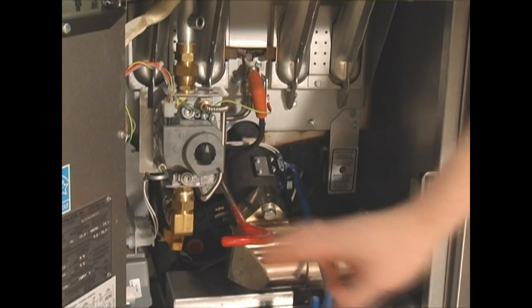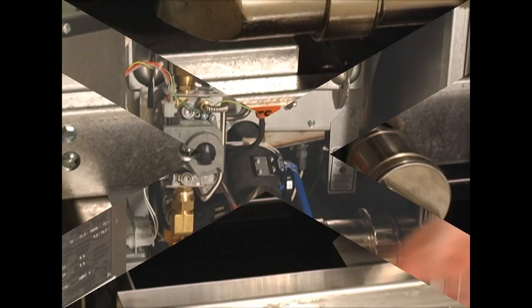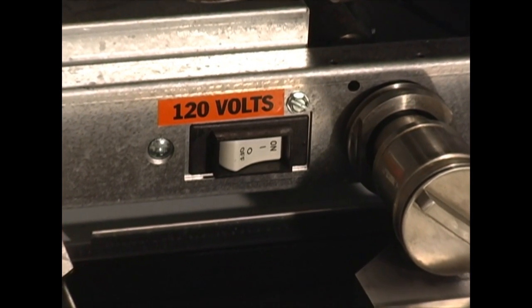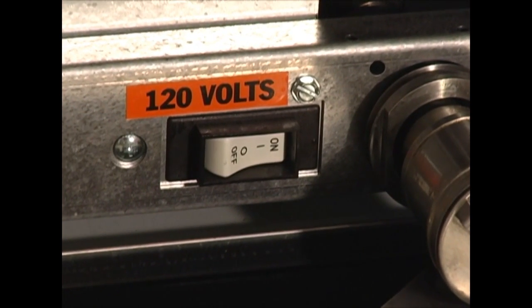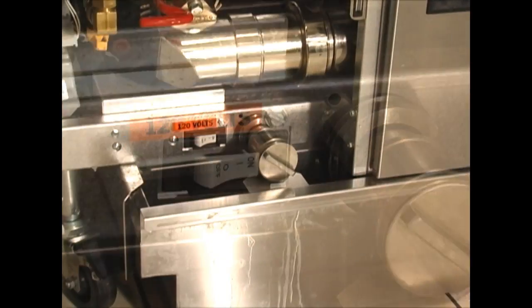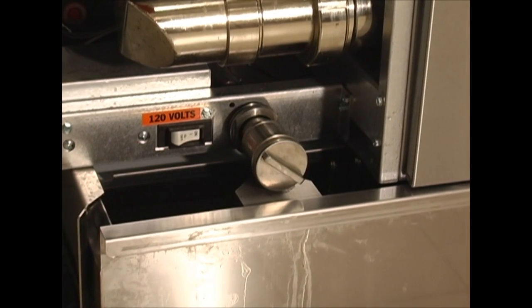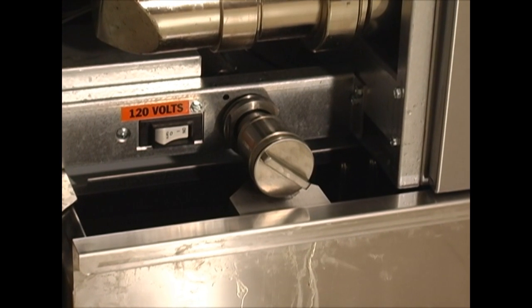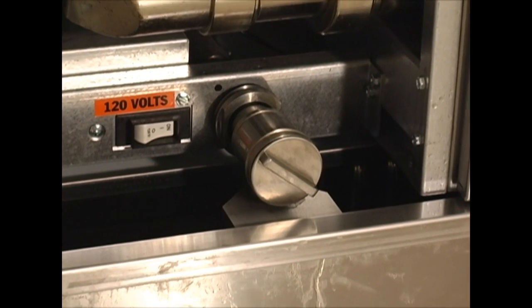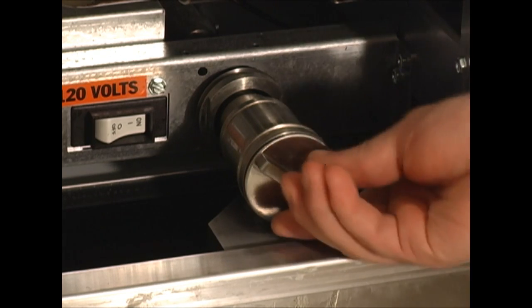Moving on to a little troubleshooting — if you pull the red return handle and nothing happens, here's what to check. There is a circuit breaker located above the filter pan on the left side, labeled off/on. This is a circuit breaker and should always be in the on position. If the circuit breaker has tripped, check the strainer cap for cleanliness. Any debris on the strainer means the paper is torn or installed incorrectly. Use hot water to clean the strainer and inspect the paper for issues.